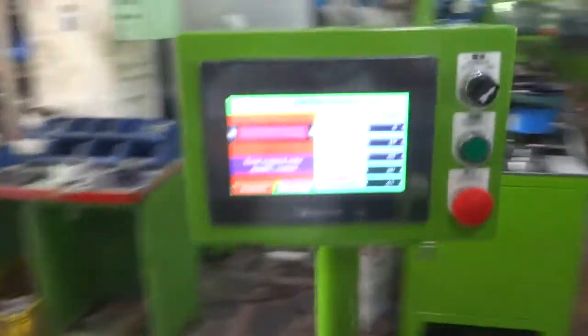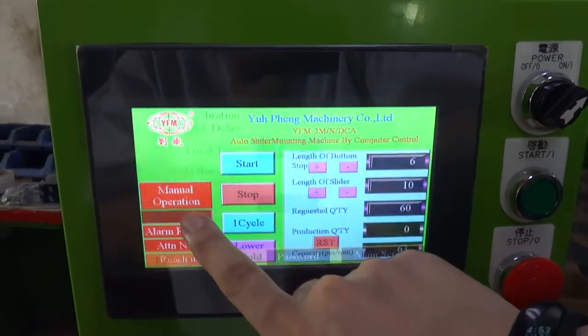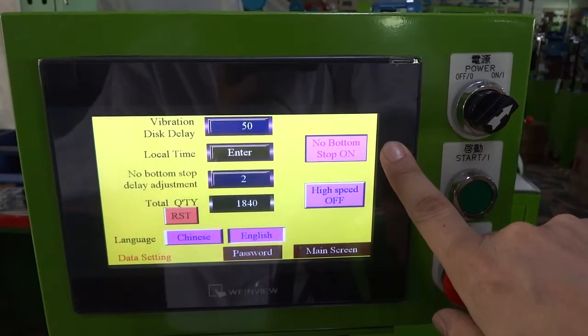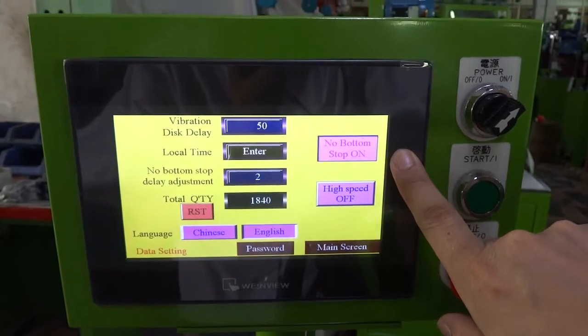We've finished the order. Please press the Reset button to finish the order. In the settings, there is the No Button Stop option. Because the machine is now testing for the no-button-stop zipper, you need to press No Button Stop — switch it on. If there is a button stop, you need to switch it off.